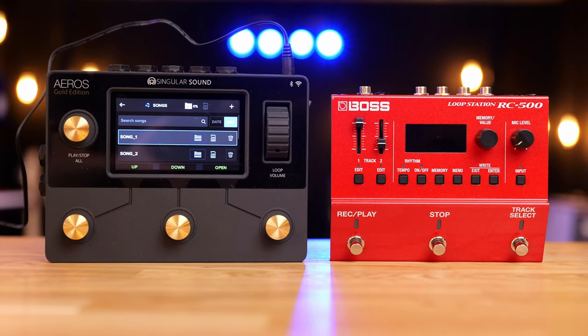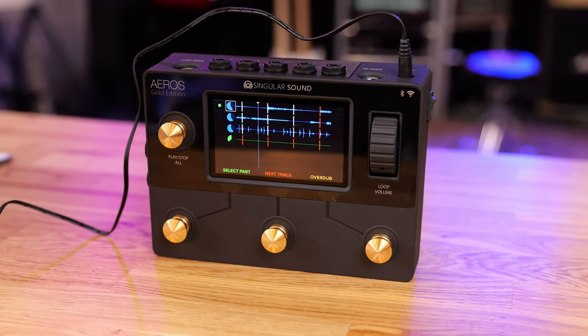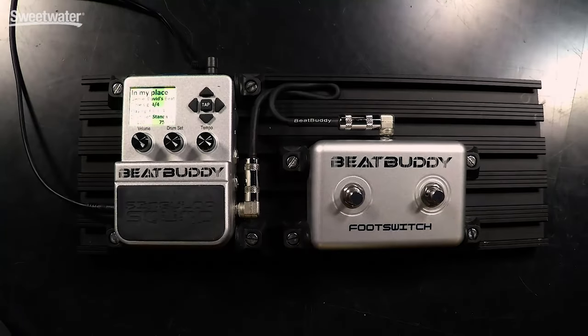The loop station we're going to be taking a look at in today's video is the Aeros Loop Studio by Singularity Sound. That's the company that makes the BeatBuddy and all those sort of drum machine pedals that work really well and sound pretty awesome.